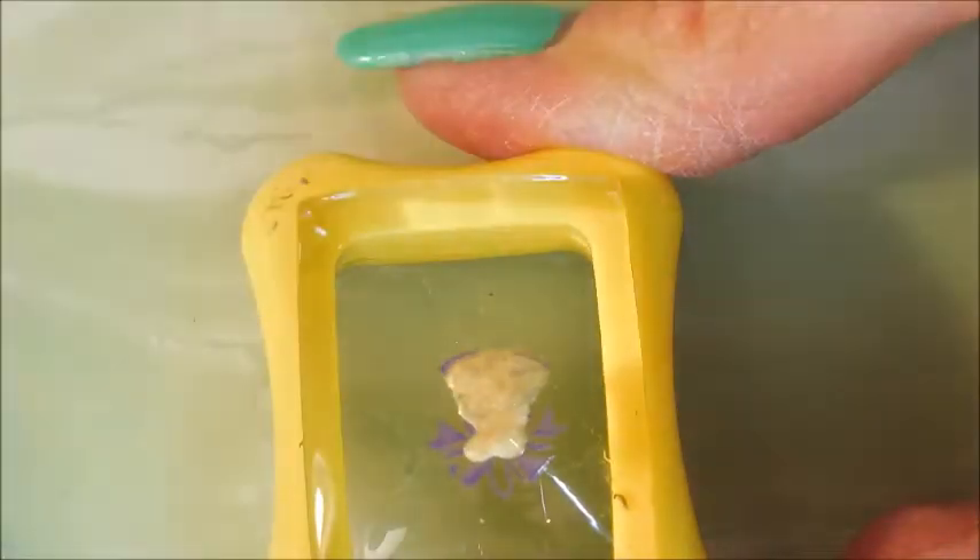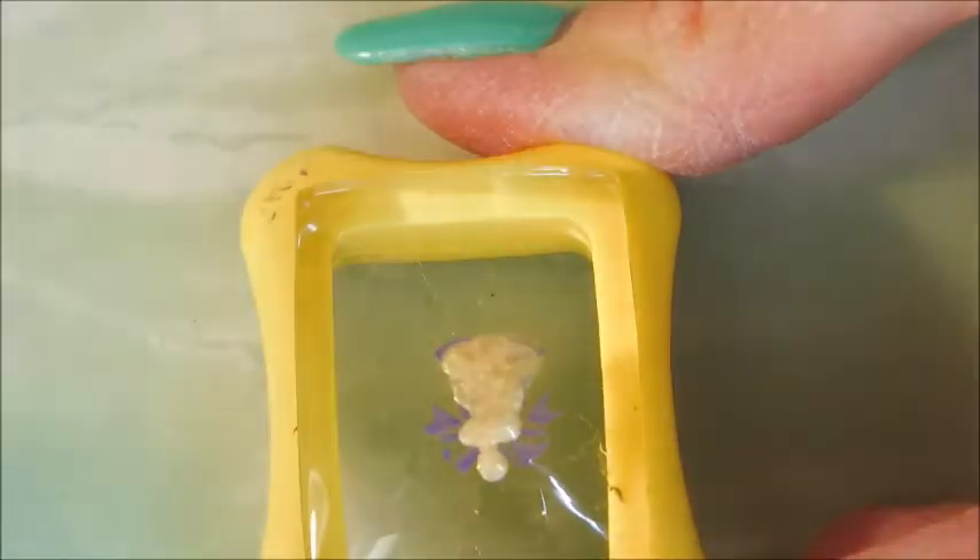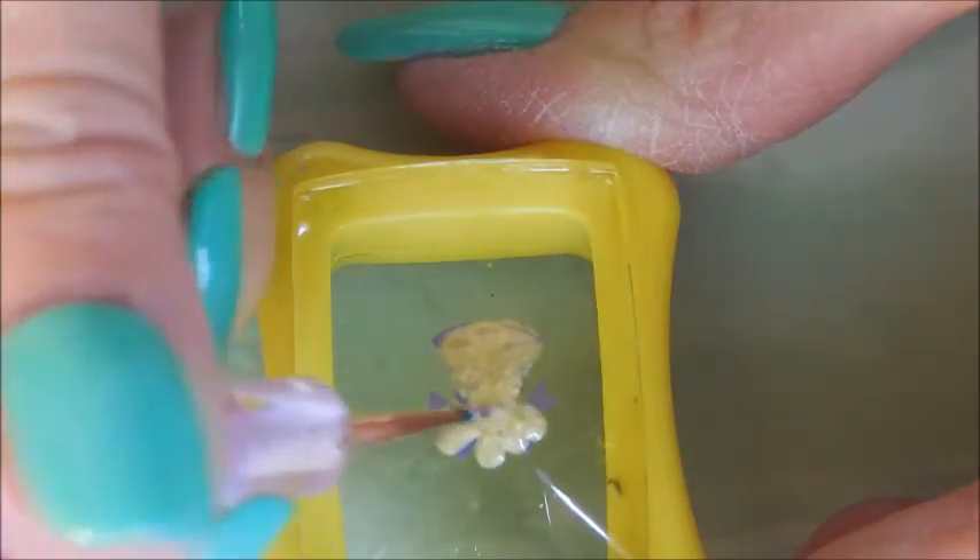This is a Christmas mani but not traditional Christmas colors — that's more of a spring green. But you know, here on Moon Baby Nails sometimes we don't play by the rules, because in my world there are no rules. We just do what we want. I really wanted to wear this polish; I'd had it for a while and it was sitting in my untrieds, and I just had to use it. So I wore it for a day by itself.